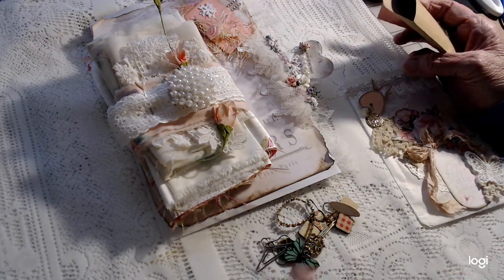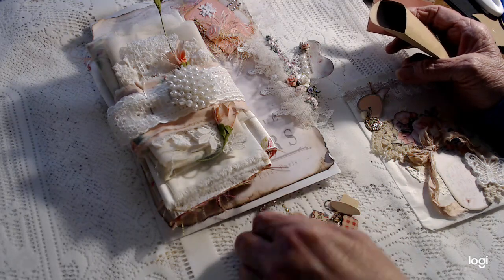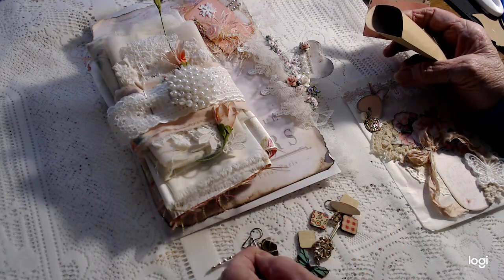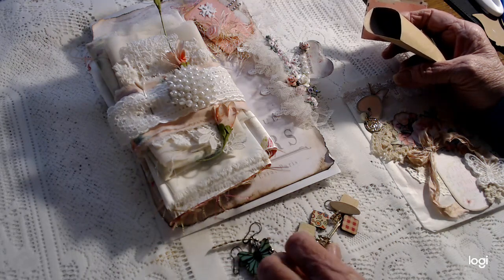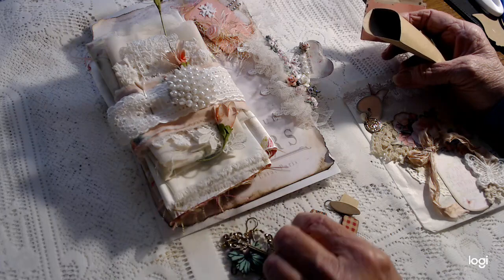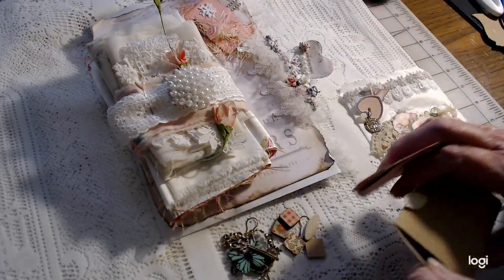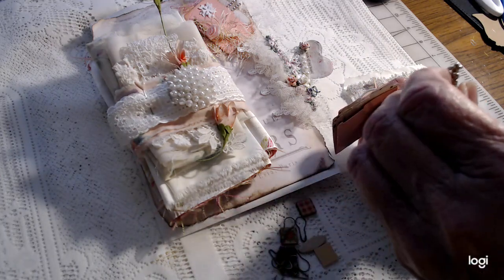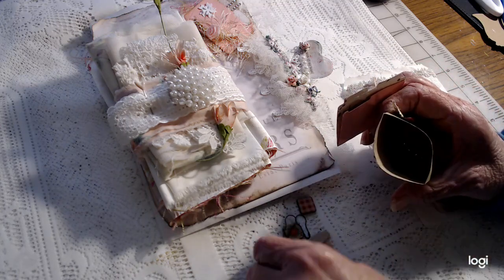And then we just have some odd items — a little hanger, little ball pins, that you might find useful. A little gold trim, a little metal that looks like a hibiscus, a wood butterfly, a little metal key, some little wood shapes. They're kind of nice to have once in a while — just something a little extra special, I suppose.